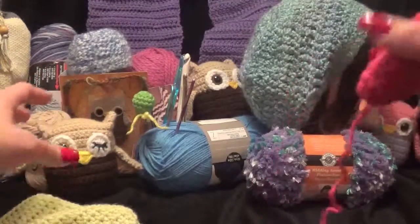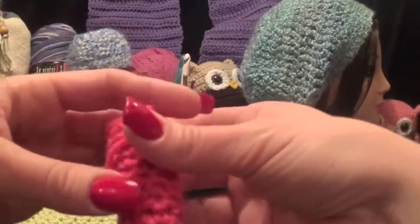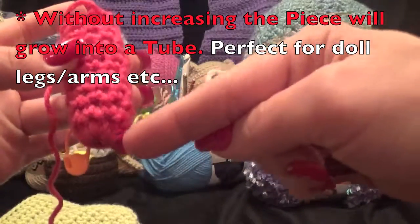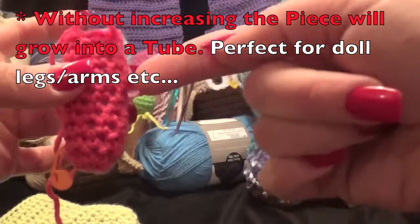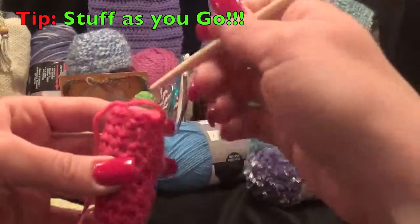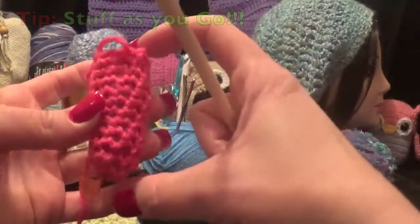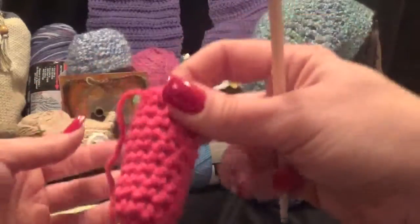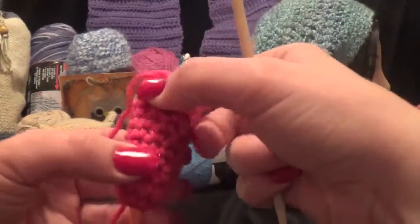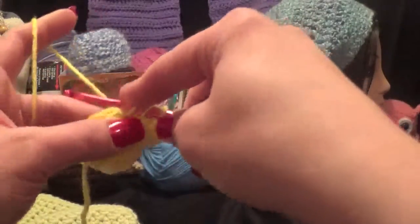If you're going to make something like a plushie — a leg for a dog, a doll, or something like that — after you get your starting row in, you would just continue working straight up. Here's a tip: stuff as you go, because it is a pain to get the stuffing all the way down when it's something long. This one was a little bit of a hassle because I waited until the end to stuff.